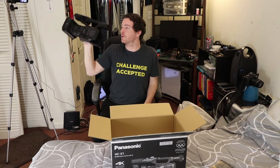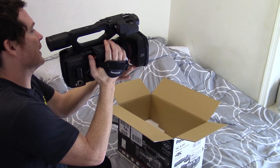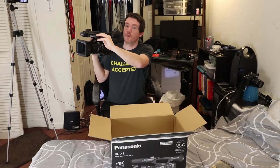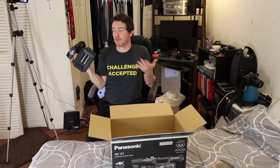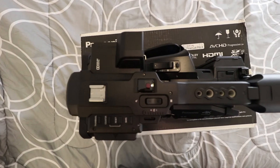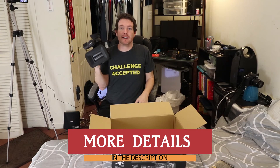Right on your thumb is the record button as well as the zoom, but you can also use the three rings up here. It's really easy to handle but it's a little bit heavy. There is an LCD screen — boom, and now you've got LCD. We're not going to talk about the features too much because people do that in unboxings when they haven't used the camera, and I've never used this camera.